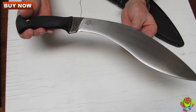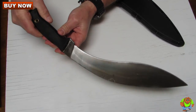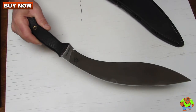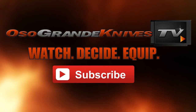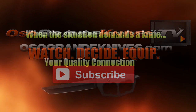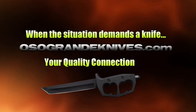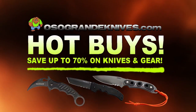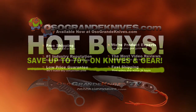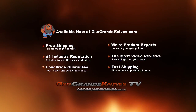You can purchase these for less at osogrande knives.com. We thank you for watching and please stay tuned for more knife reviews. This is Oso Grande Knives TV where you can watch, decide, and equip. When the situation demands a knife, osogrande knives.com is your quality connection. We've got unbeatable low prices on thousands of knives and super fast shipping, all with world-class customer service. Thanks for your support. Have a great day.